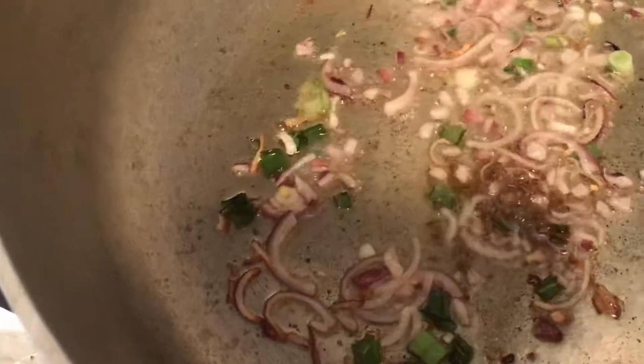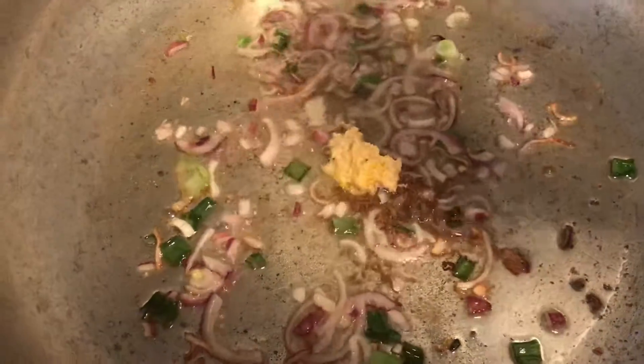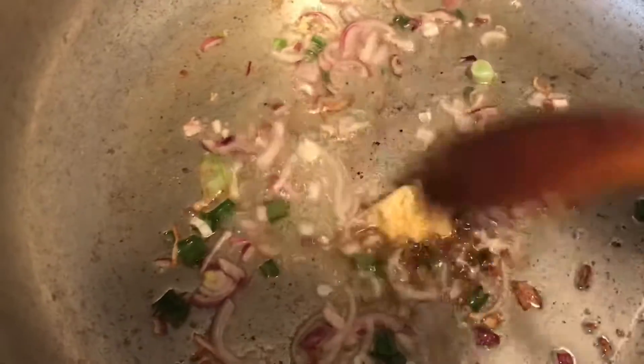So I put a little cumin for tempering (jira foron), a little salt (labun). Now I will add a little ginger and garlic paste (adar osun pesti) and cook it lightly.